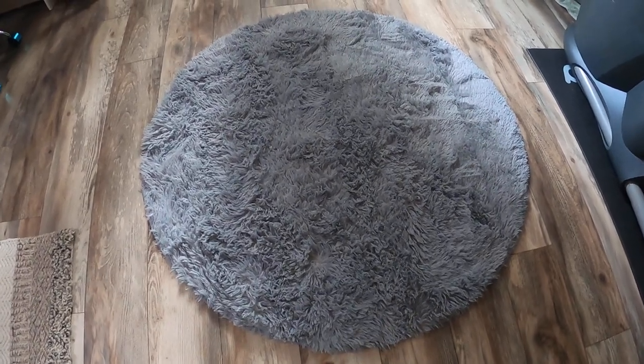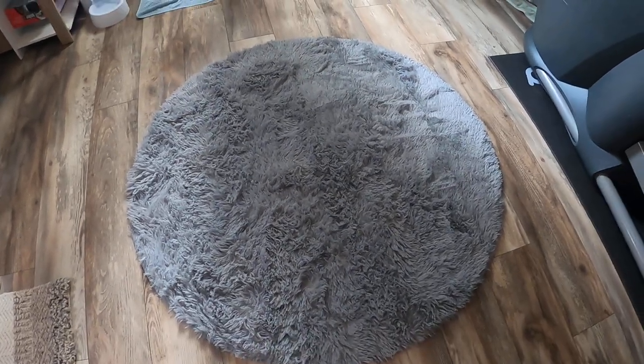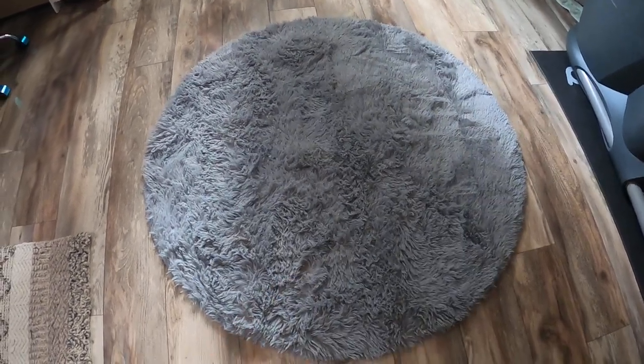I have this rug in my laundry room — look how neat it is. It is so nice and soft, and it doesn't slide around or skid around. I love that it's rounded in shape. It comes in different colors and it is super nice and soft — you guys are going to love it.